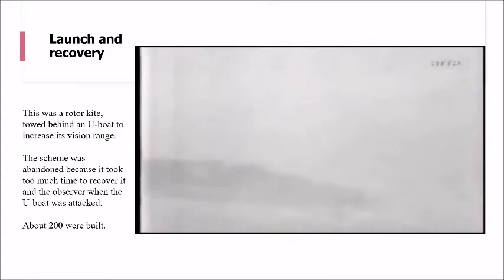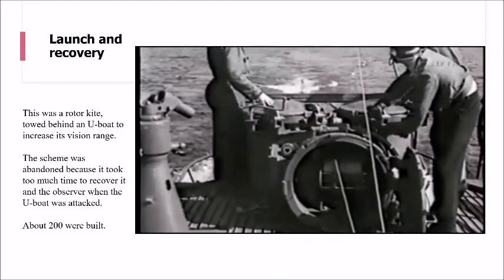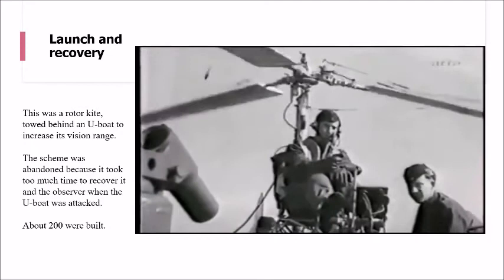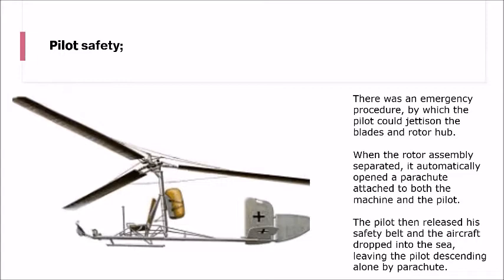Recovery is done simply: as it comes back in, the gyro kite will descend all the time it's pulling against the winch, so it's the winch that actually pulls it down to the point where it gets within arm's reach of the handlers. The handlers then guide it down to the last point and then lash it down to disassemble it and put it back to bed, so to speak.